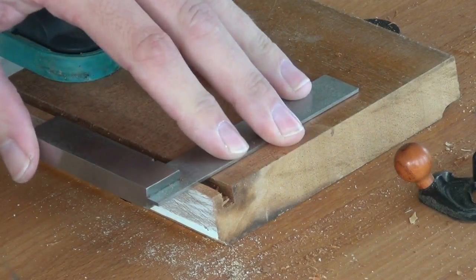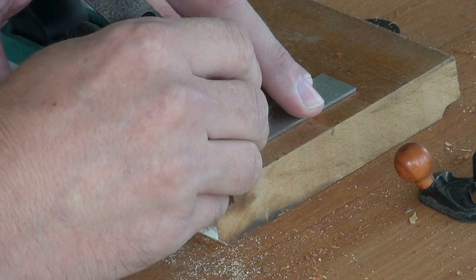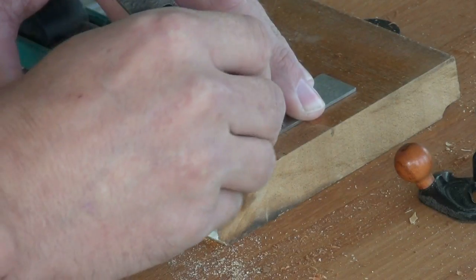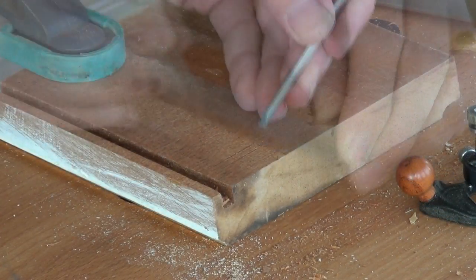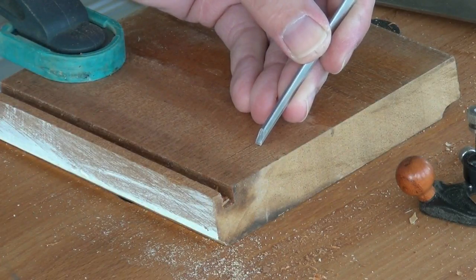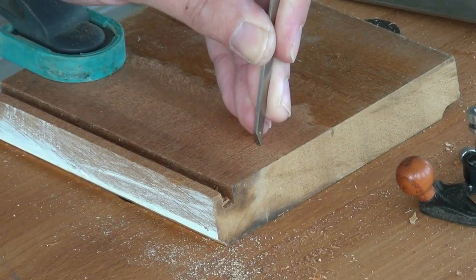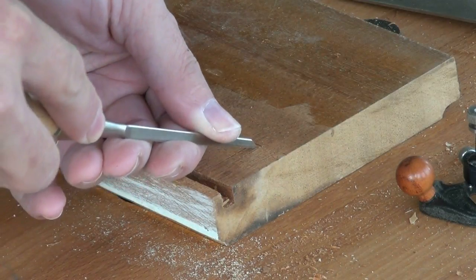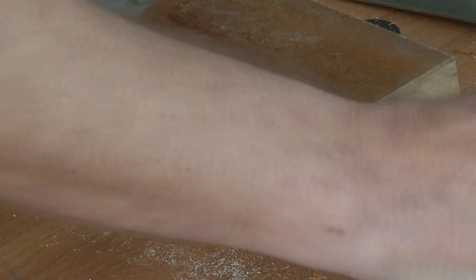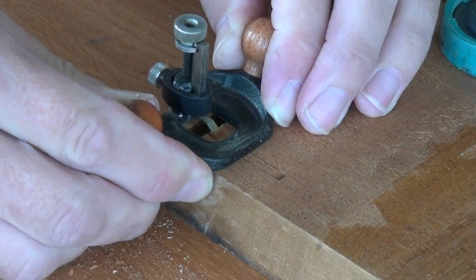I start by knifing in where I want the groove, and I'll take my chisel which is fractionally narrower than the groove I want. That's establishing nicely the end of the groove. Now with the router plane I carefully establish the initial groove.